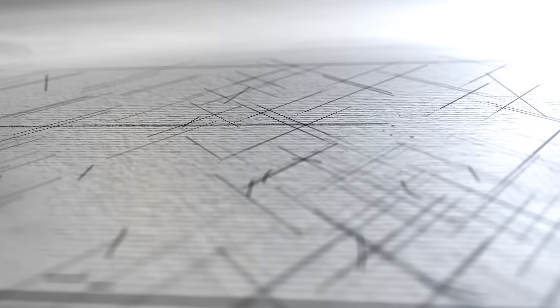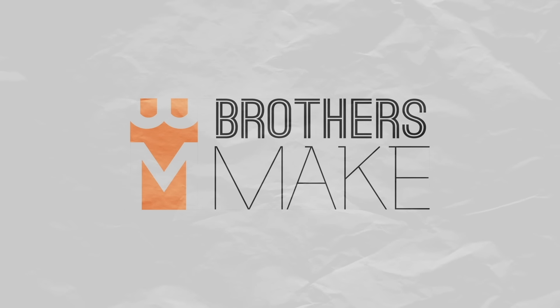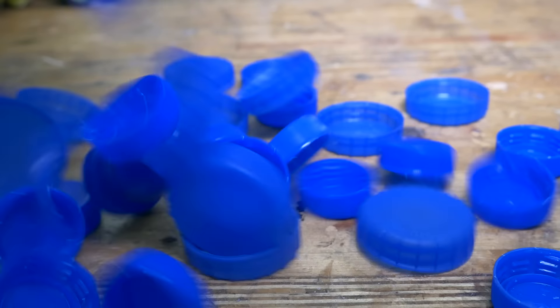Recycling time! Let's melt some plastic! We've been working with recycled plastic for a little while now and we feel like we've learnt quite a lot along the way, so we thought we'd put this video together to share some of our tips and tricks with you guys in case you want to have a go yourself.